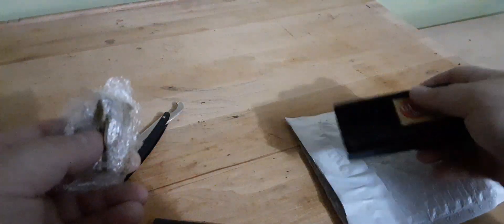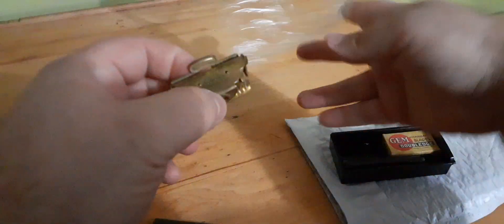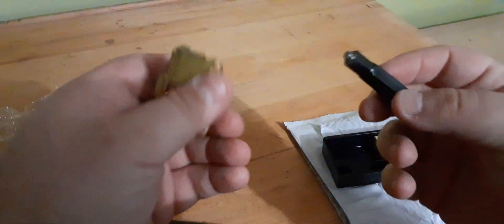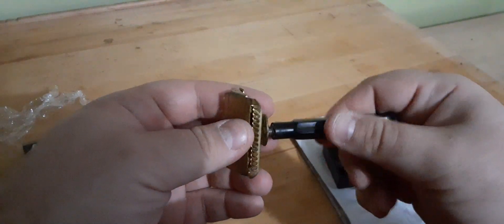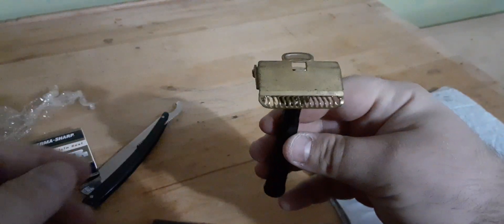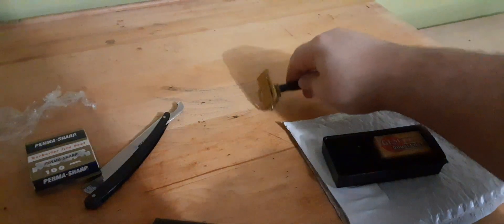It is a Bakelite handle Gem Junior. This is the other 40s model. I think this is the service set. Let me check the handle here — almost dropped it. Definitely need some cleaning. Handle threads in. Cool. Got some blades that look like that are with it.